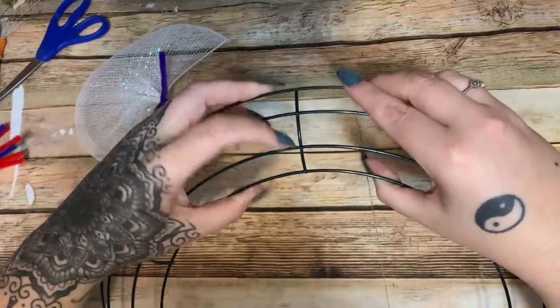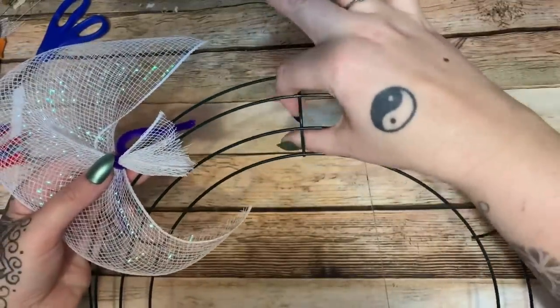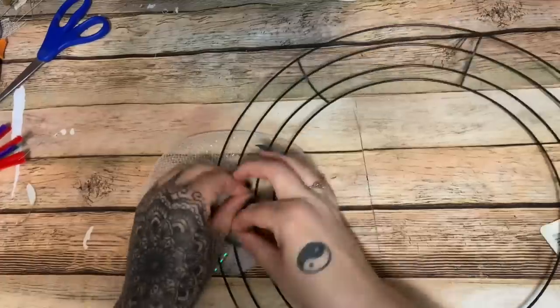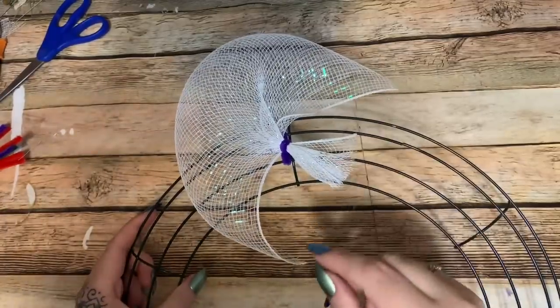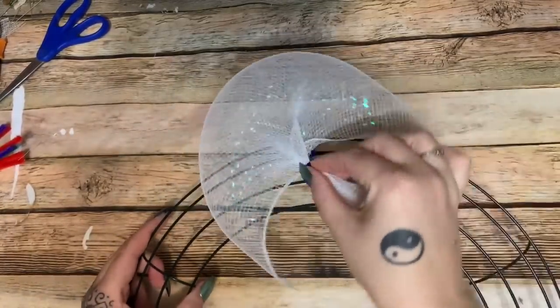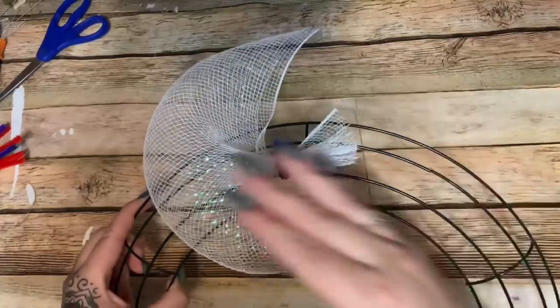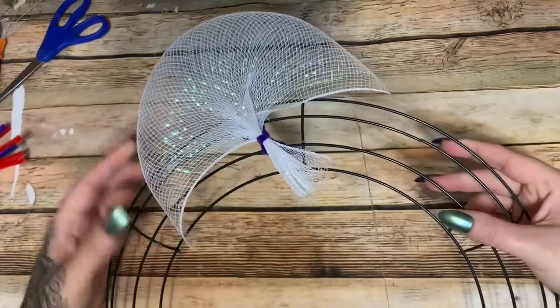Instead of putting the petal on facing forward, turn it sideways. Start at a crossbar — put one edge of the pipe cleaner on one side and the other on the other side so it's grasping that crossbar. That gives a little bit of stability so all your petals don't slide around and bunch up together. Give it a good twist. I'm using pipe cleaners instead of zip ties because pipe cleaners give you the ability to move and reposition your petals.